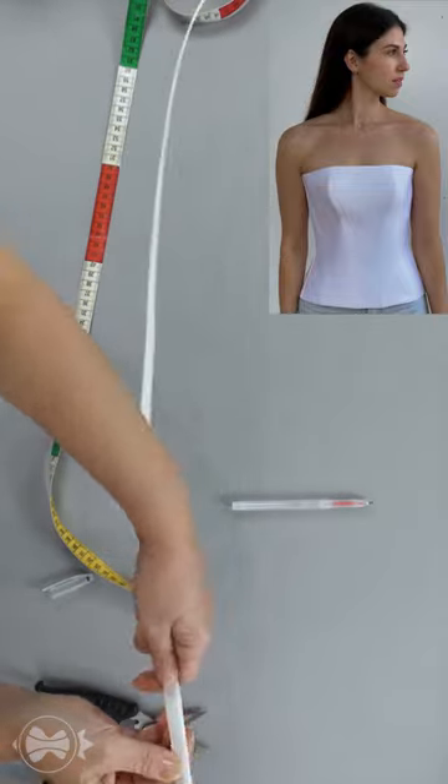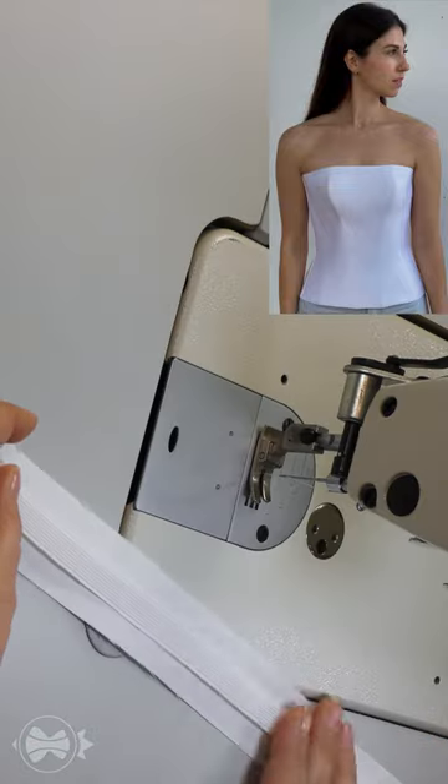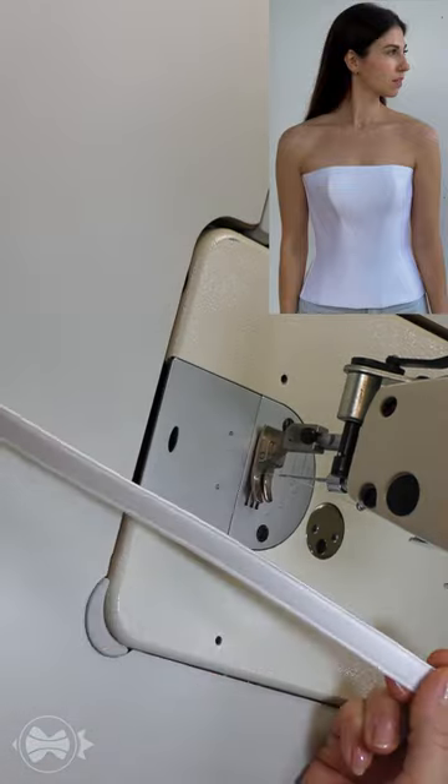Cut its twin bone at once. Iron once again. First, what I must do is wrap the wriggling bone with a strip of fabric.